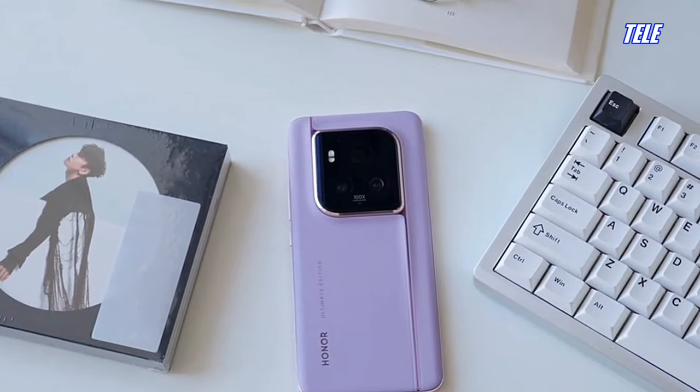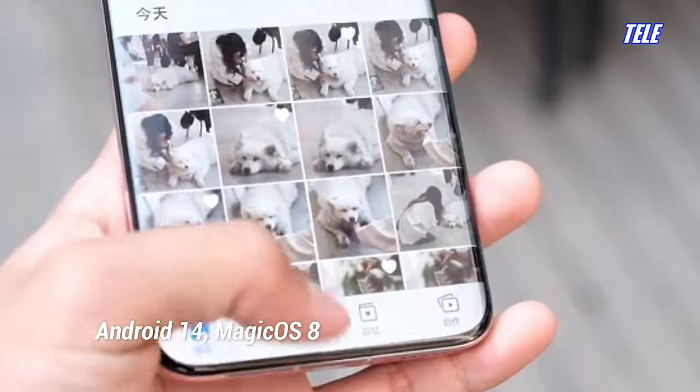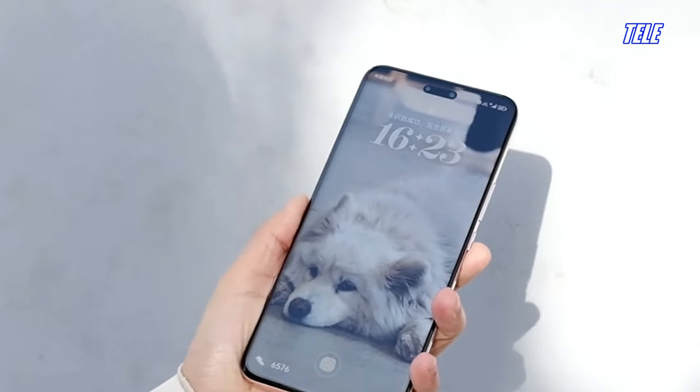Powered by the Snapdragon 8 Gen 3 mobile platform, the Honor Magic 6 Ultimate delivers exceptional performance and on-device AI capabilities thanks to its powerful cores.